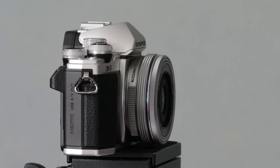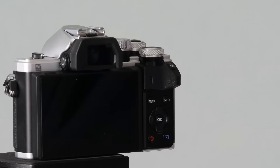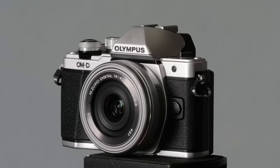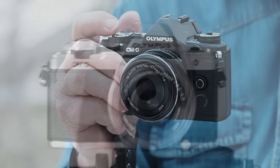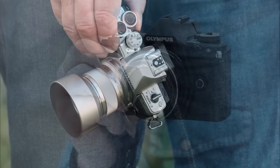The Olympus E-M10 Mark II was the only camera in their non-pen range that I had never handled before this one arrived. In my mind it was a little brother or sister to the M5 Mark II with the usual compromises of tilting rather than articulated screen, smaller viewfinder and so on. The M5 II is a near perfect camera but is just too small for my personal taste. This is even smaller so I started with a disadvantage for me personally.